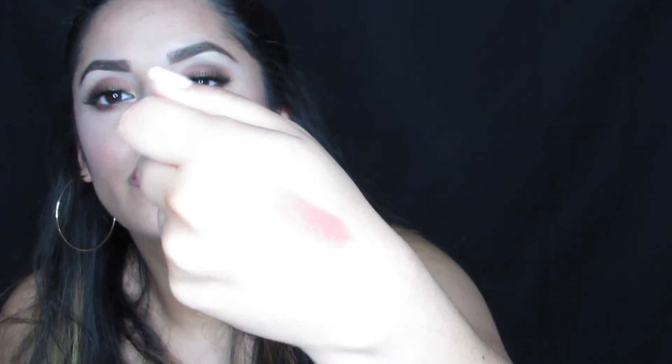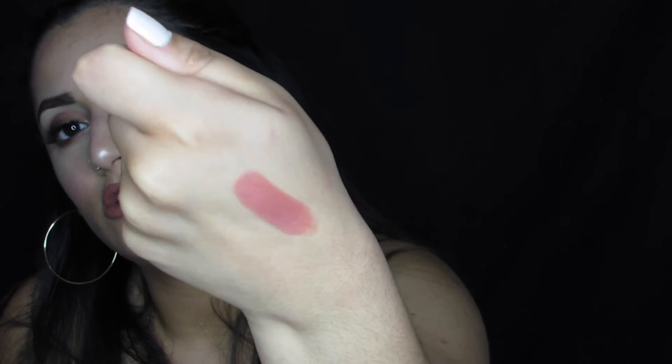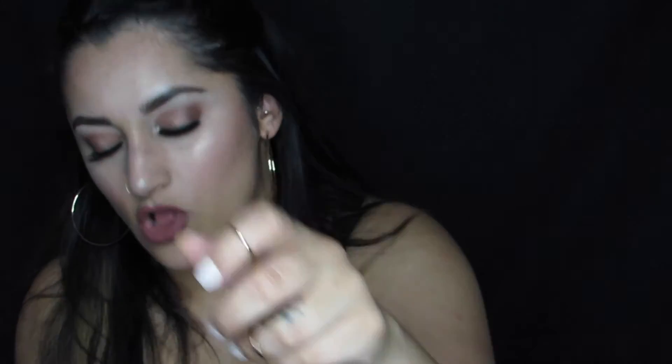These lipsticks are extremely creamy — they're really nice and they have a pretty good color payoff. I wore the one I own a few weeks ago, wore it to dinner, ate and everything, and it was still on by the end. So I thought it was pretty good.